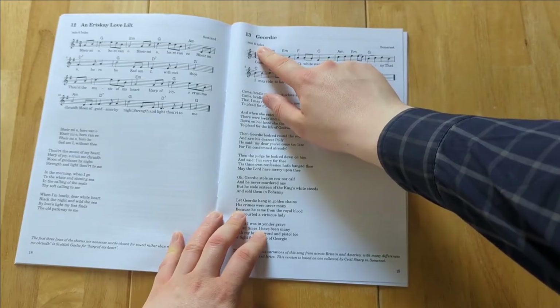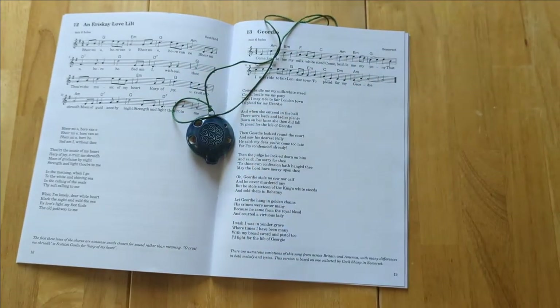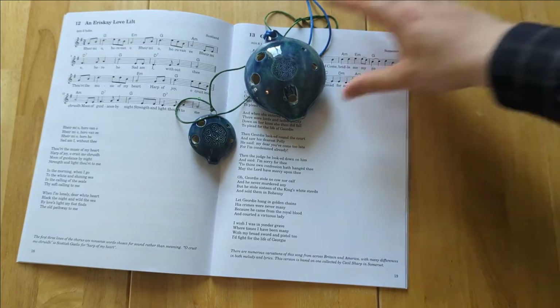On each song I've indicated the minimum number of holes needed to play that tune. Fourteen of them can be played on any ocarina with at least four holes, another seventeen can be played on a six-hole instrument, and the remaining seven need either ten, eleven, or twelve holes.